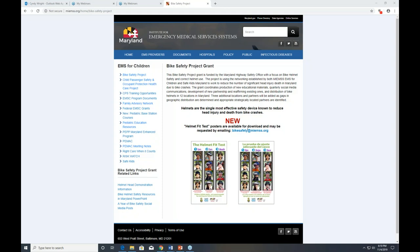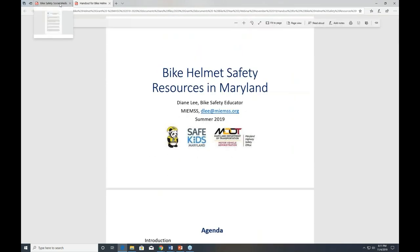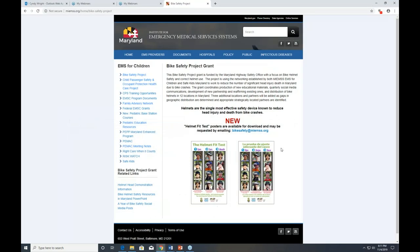If you need additional copies, please feel free to contact us — the project's website is listed. A number of the items that Diane has talked about are available there. We will also post the final set of slides in PDF mode so that you will be able to use them. If you would like to modify them, please contact Diane and she will be happy to work with you. There are January through December social media posts. If you haven't already, please go to the Maryland EMS Facebook page, where you will be able to see monthly posts from Diane as well as many other projects.